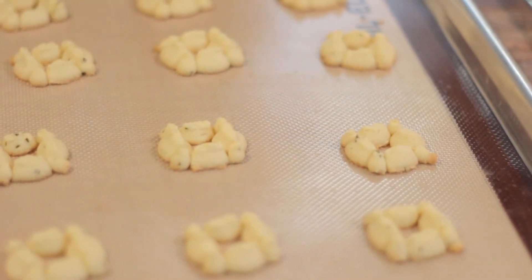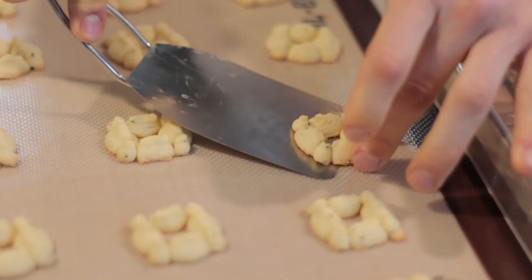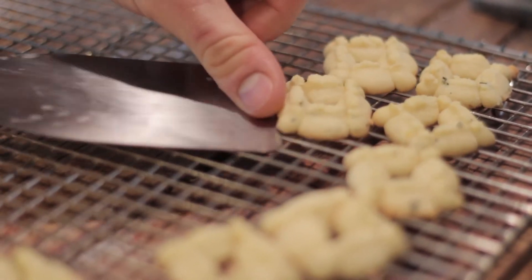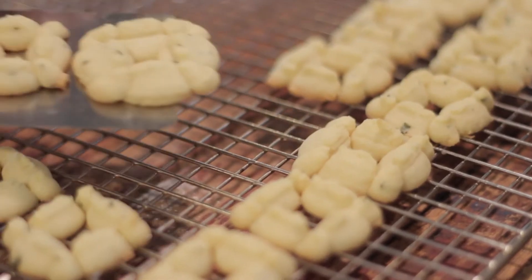Once the cookies are baked, let them cool in the pan for one to two minutes and then transfer them to a baking rack to cool completely. You'll notice they're perfectly baked when they're slightly golden on the bottom of the cookie and still the light color of the butter on top.